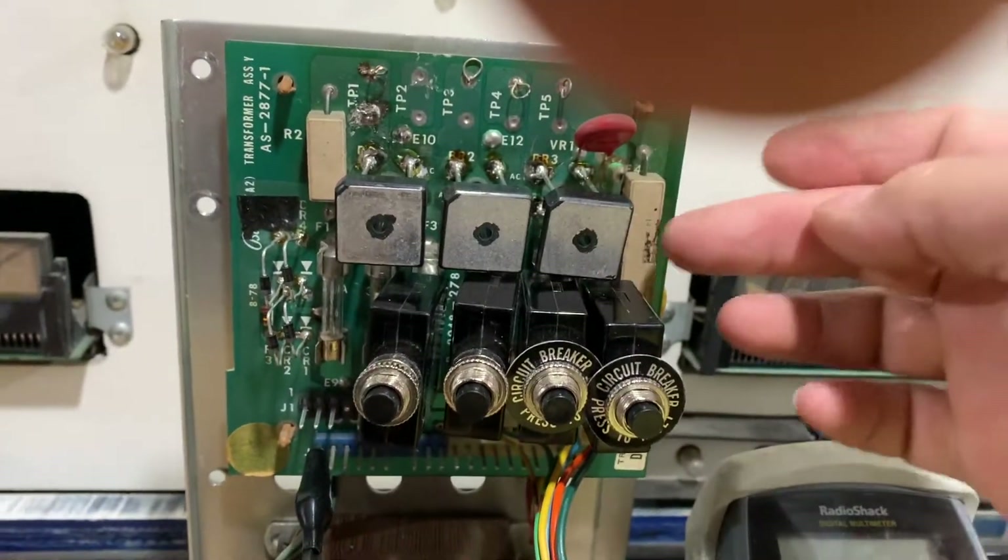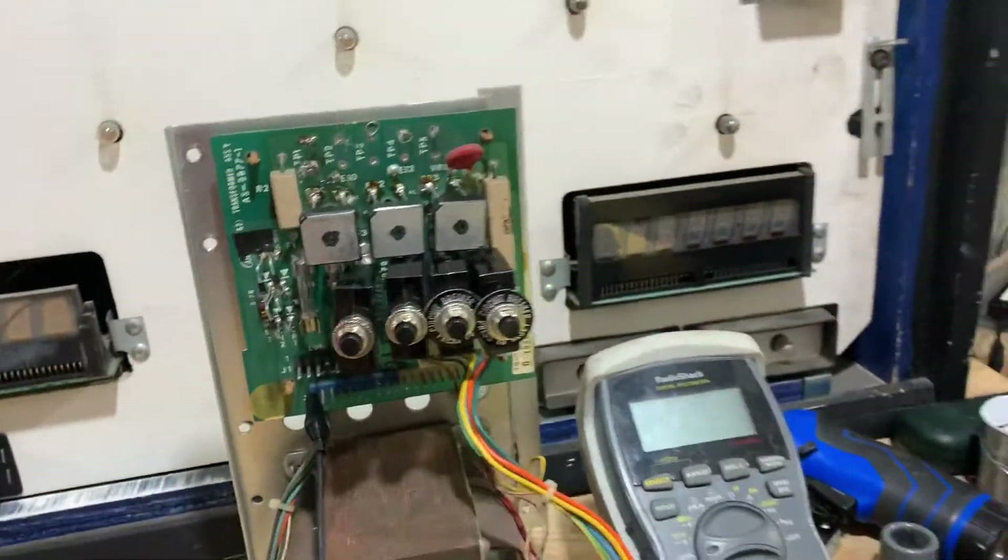These things do get warm — these things get really hot. Those are sound resistors. Now let's check some voltages.